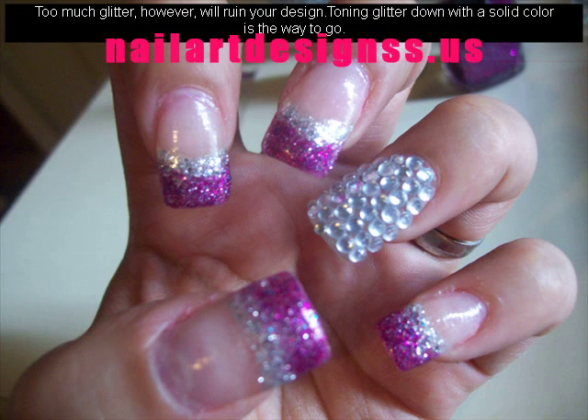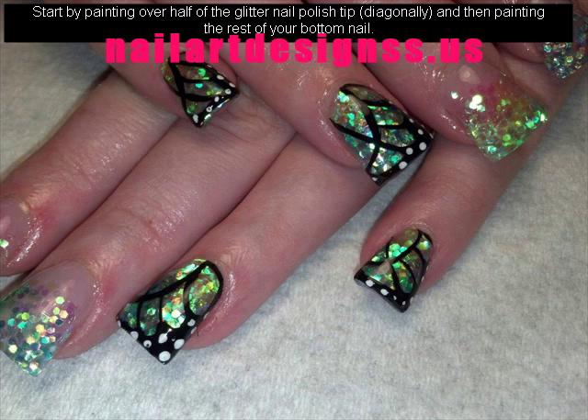Start by painting over half of the glitter nail polish tip, diagonally, and then painting the rest of your bottom nail.